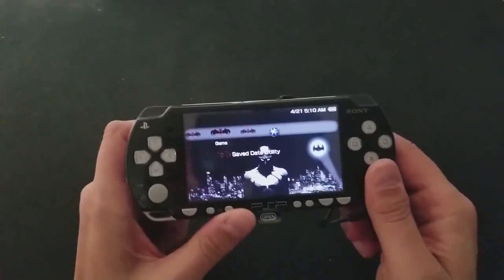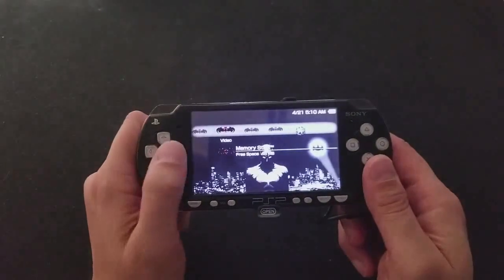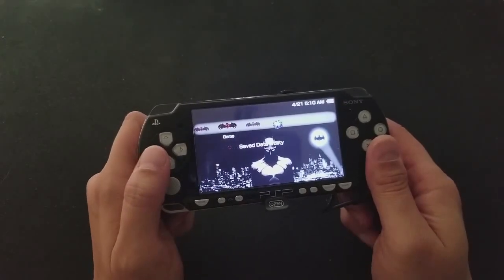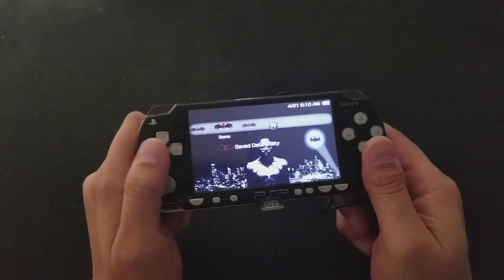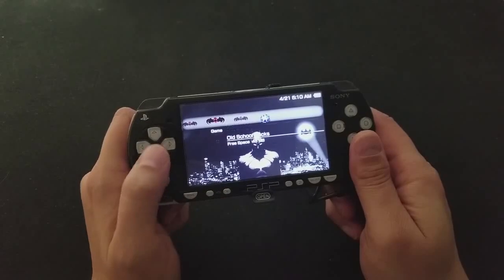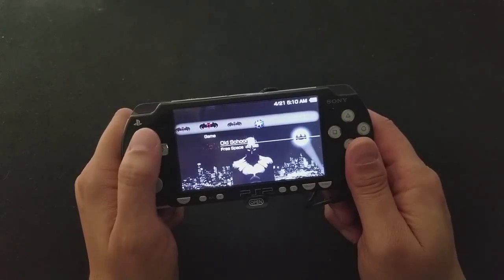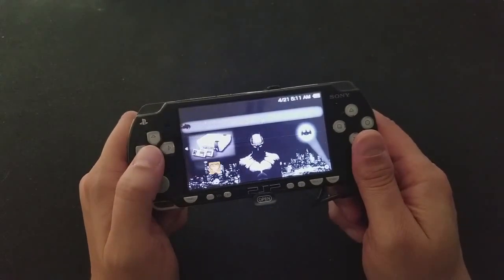Now let's get into what the PSP has. I went through several attempts to do a background to try to get the feel that I wanted for the PSP, and this is what I arrived on — the silhouette, just like that decal on the back that came out so well. My vinyl guy does a great job on those vinyl decals.